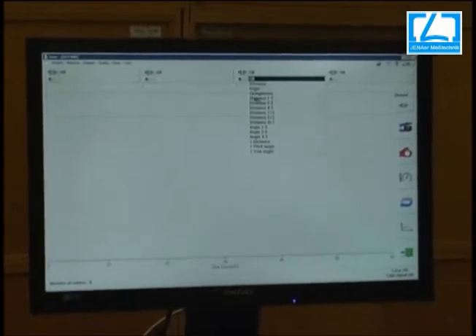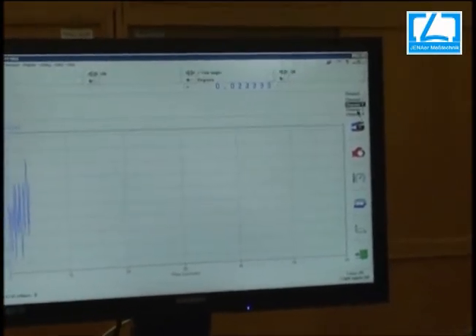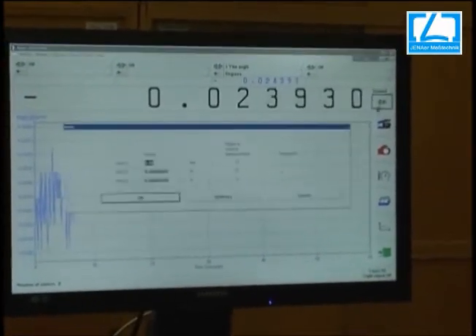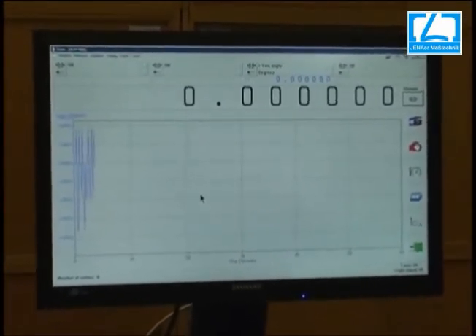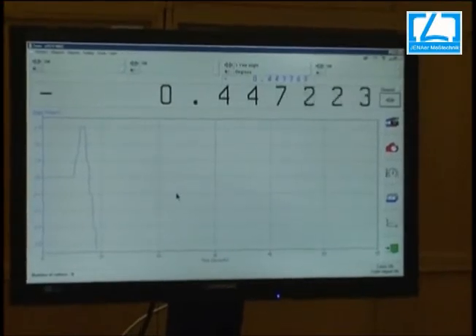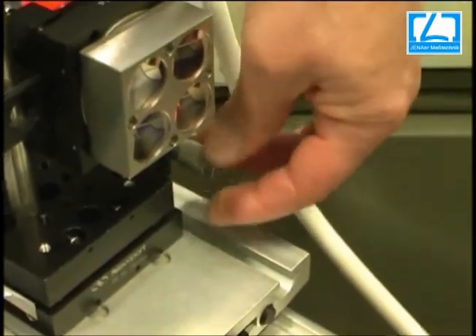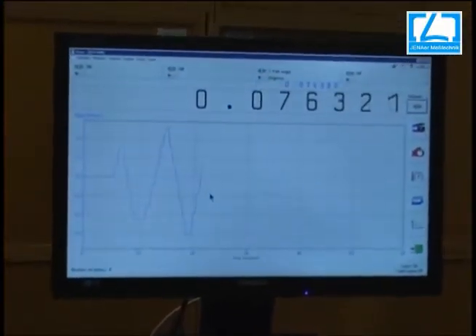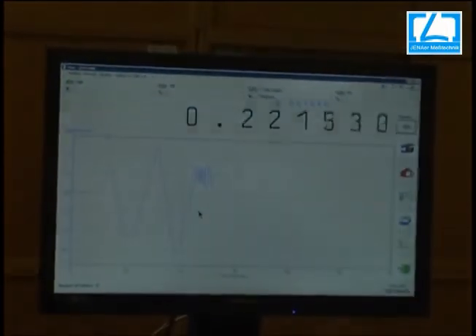Now we switch off the pitch angle and go to the yaw angle, displaying the yaw angle. It is called axis 3 — set to zero, for instance. You remember this screw for changing the yaw angle. You do not need to move the yaw and pitch angle separately; you can also pitch and yaw simultaneously.